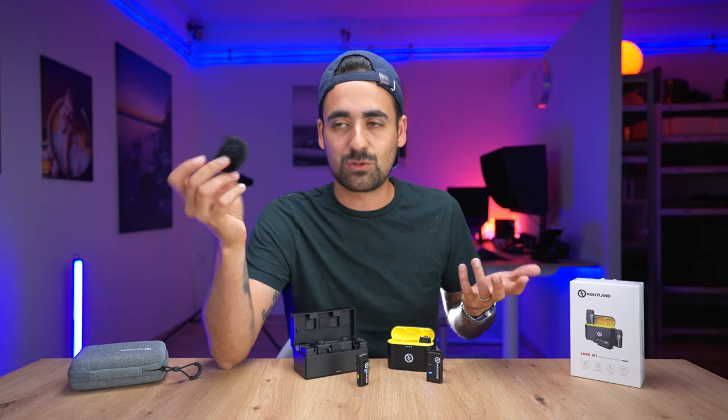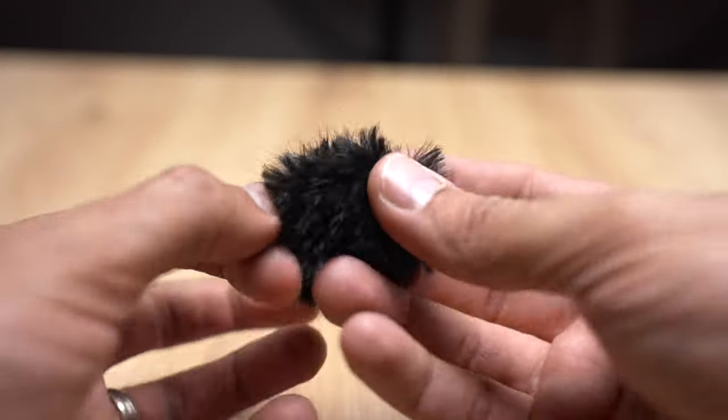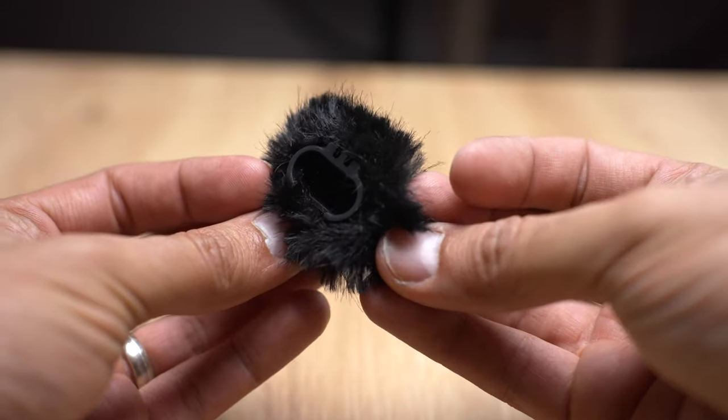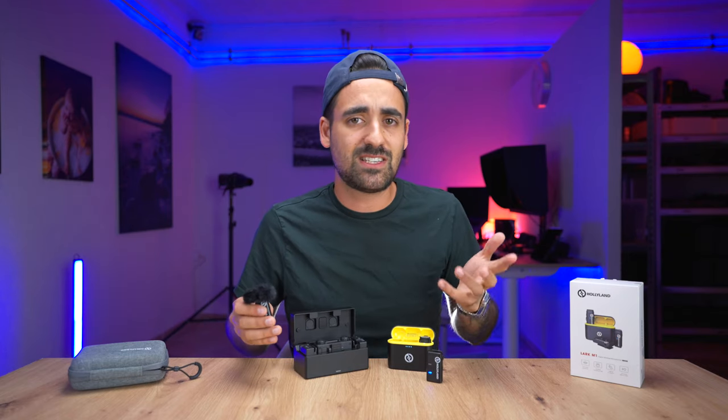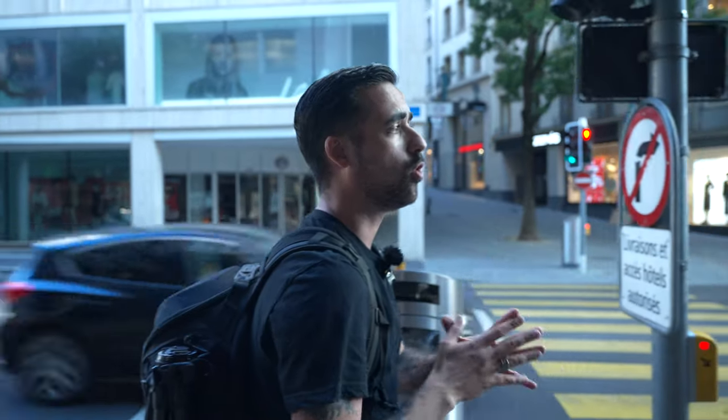You also get a couple of dead cats — or dead mice given the size, they're very small and cute. I wanted to know how this performs. It's summertime here in Switzerland so there wasn't a lot of wind, but I tested it in the city center. With the dead cat on there are still loud cars passing by, and then with noise cancellation added on top, that's basically the maximum noise cancellation you're going to get from these microphones.